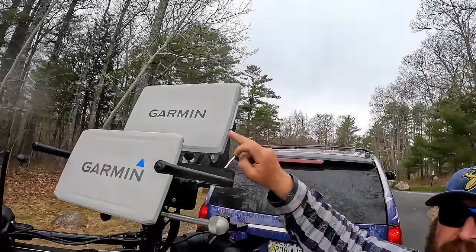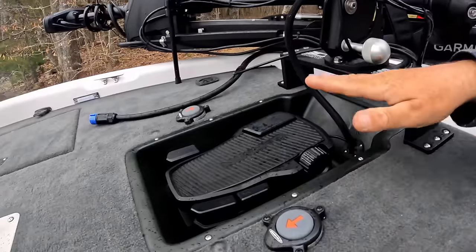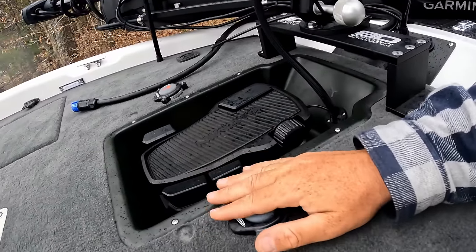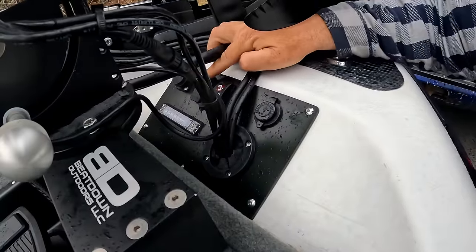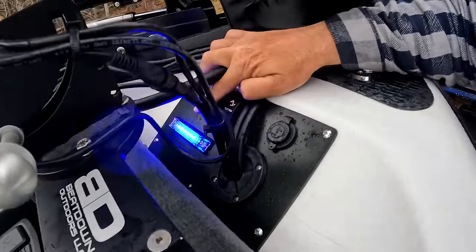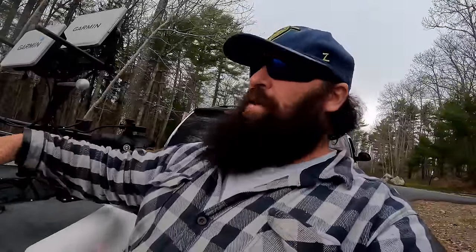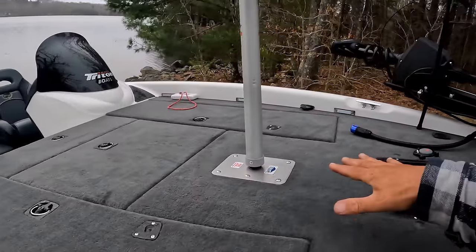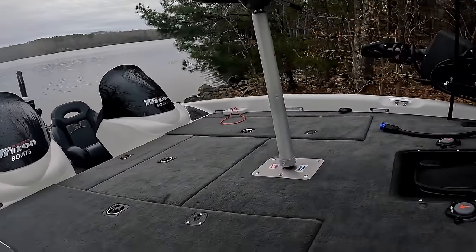We have a 106 SV Garmin EcoMap and above it the 126 Ultra EcoMap Ultra 2 — the brand new Garmin. We've got a recessed pedal, Power Pole stomps, and all new wiring up front. We took out the old panel and rebuilt it — tilt and trim, nav lights, a blue light up front, trolling motor plug, and a USB outlet. The one hiccup we had was the hole for the pedestal seat was broken, so we did a workaround and added a new plate.